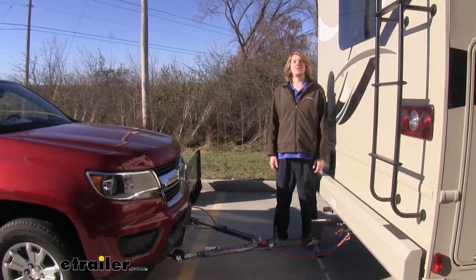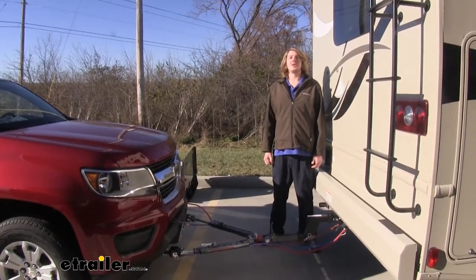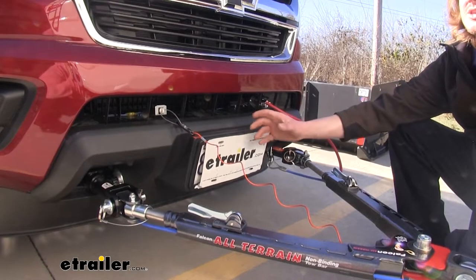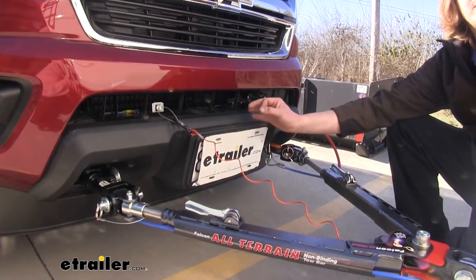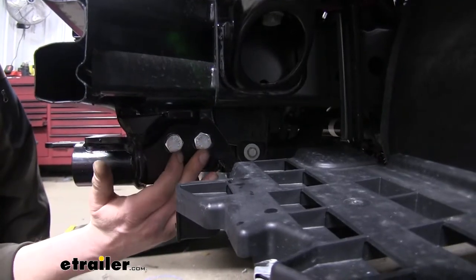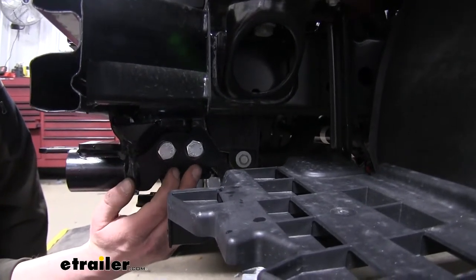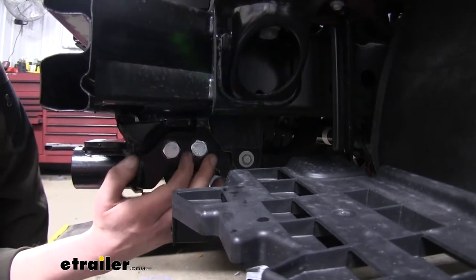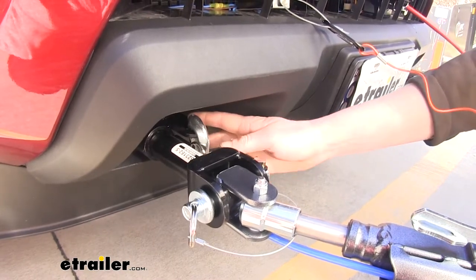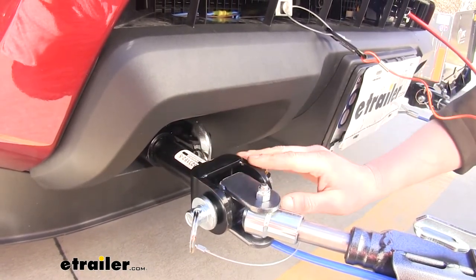So you're looking to flat-tow your Chevy Colorado? We've got our whole setup here, and there are several components we're going to need to complete that. The first component you're going to need is your base plate. This is the interface that's going to allow your vehicle to be connected to your motorhome and towed behind it. This base plate is easy to install. You do have to remove the fascia, but there is no drilling required. It replaces your factory tow hooks and is squeezed between the bumper beam, providing an attachment point for your safety chains as well as a place to hook up any Roadmaster tow bar.